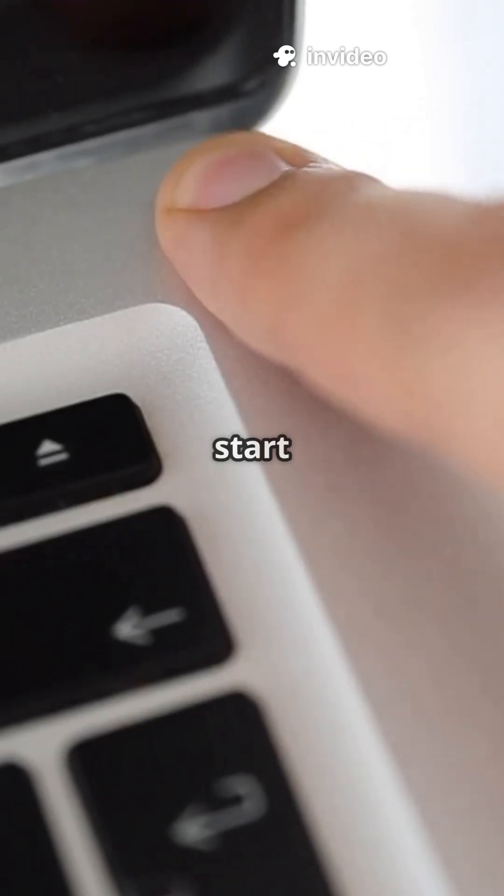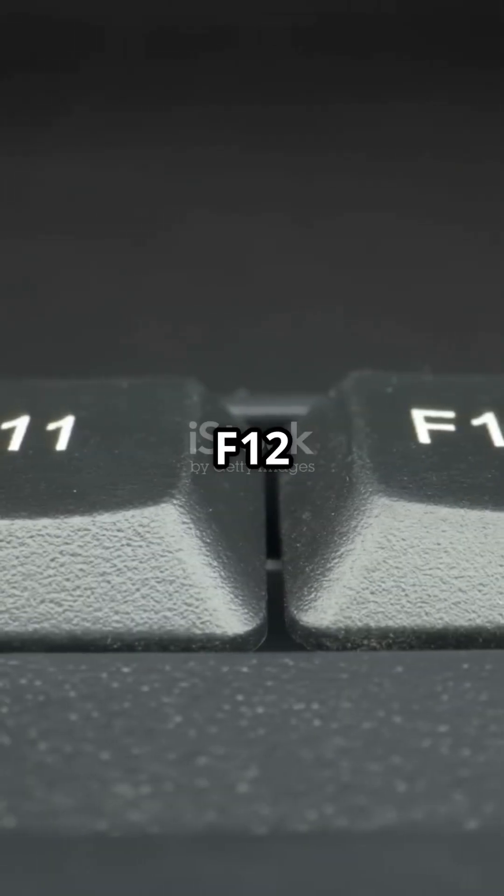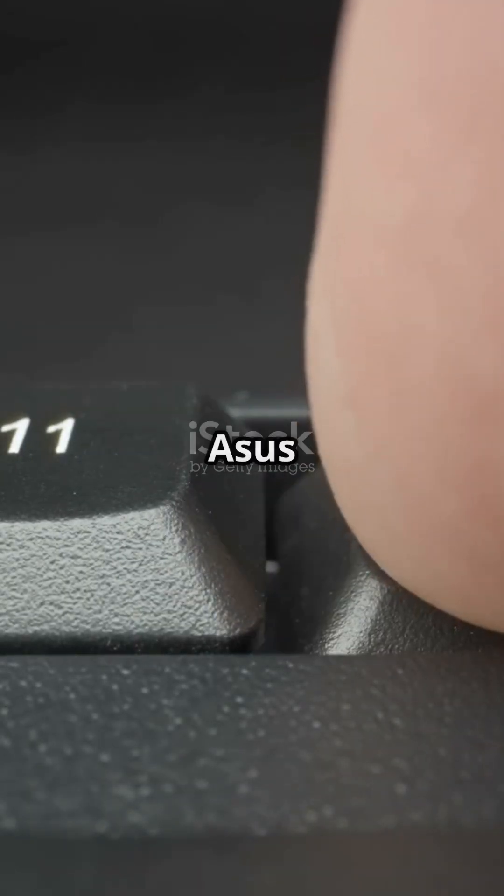Next, turn on your PC and right away start tapping the boot menu key for your brand. For Dell it's F12, HP uses F9, Lenovo is F12 or Fn plus F12, Asus is Escape, and Acer is F12.